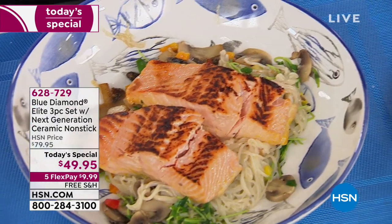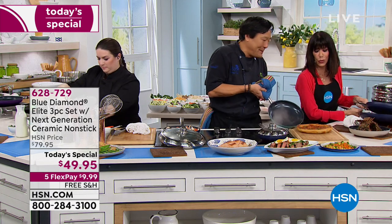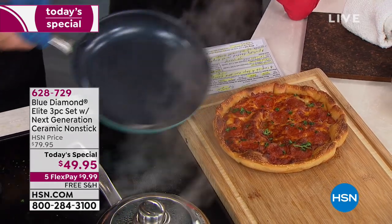Speaking of oven — here's a pizza. That's how you do a pizza in this pan. Nothing sticks. Well, look at the pan — it doesn't even look like anything was in it.